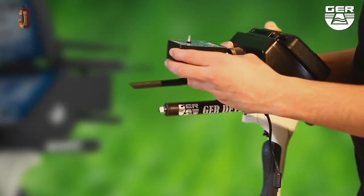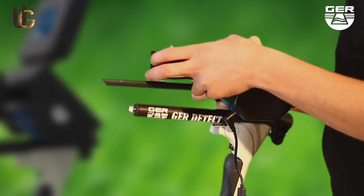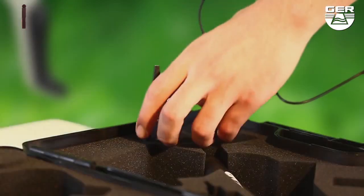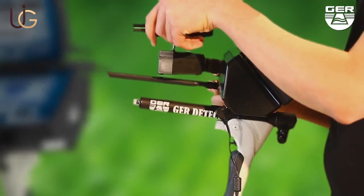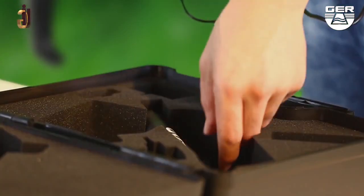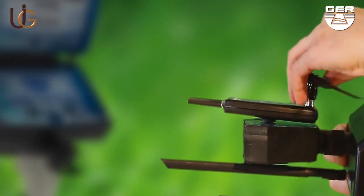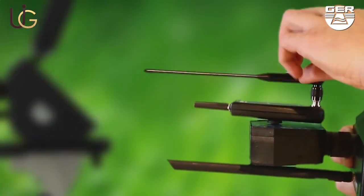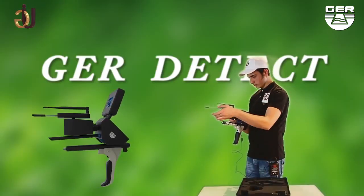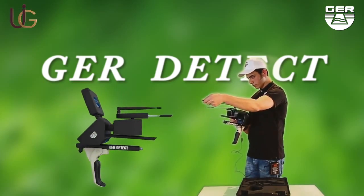For the long-range system, begin by fixing the signal transmitter, then place the antenna on the device. Extend the signal of the receivers in order to widen the range of the device to 2,500 meters.